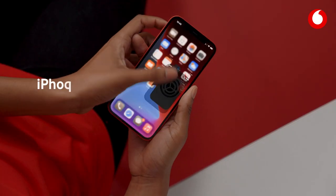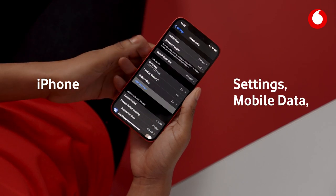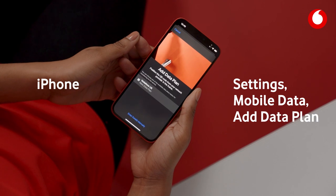Setting up your eSIM is easy. Before you start, make sure you're connected to Wi-Fi. If you have an iPhone, go to Settings, then Mobile Data, and click Add Data Plan.